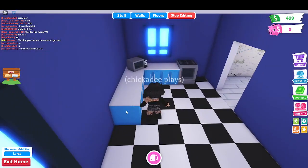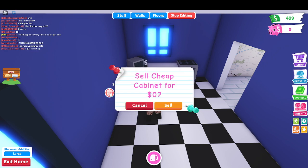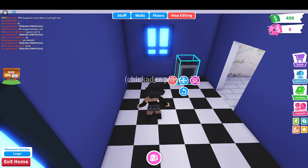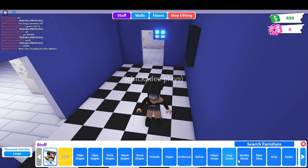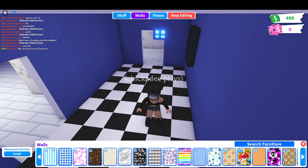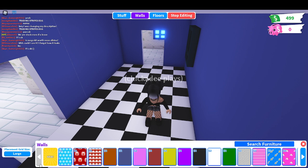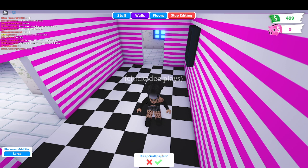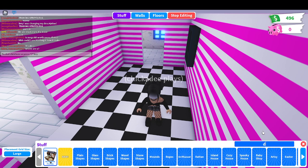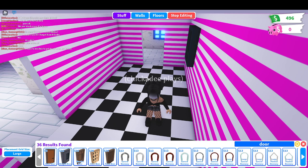We'll start with the kitchen. So we're gonna start by switching the walls. I can't buy expensive wallpaper, I'll just go with this - I like that, it's really cute. Then my floors - I'll stay with the tile, it's free. Then we're gonna go to doors. We need some doors. We're gonna get the basic doors because we are on a budget.